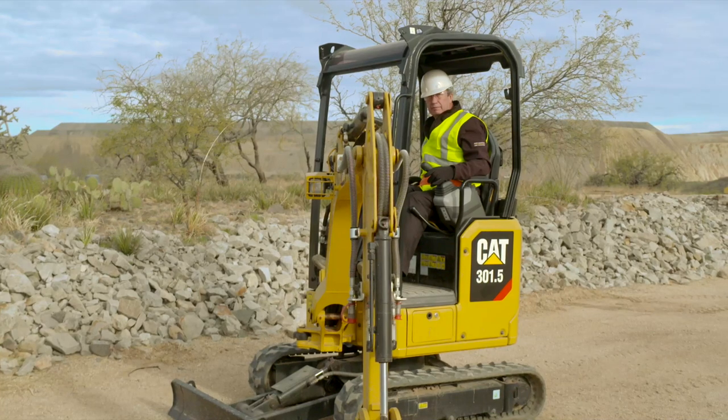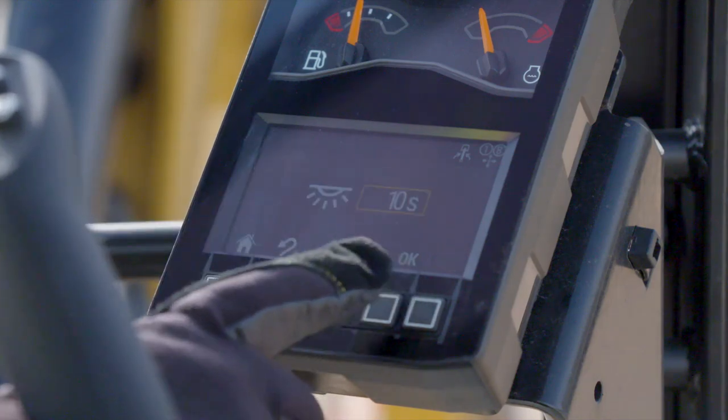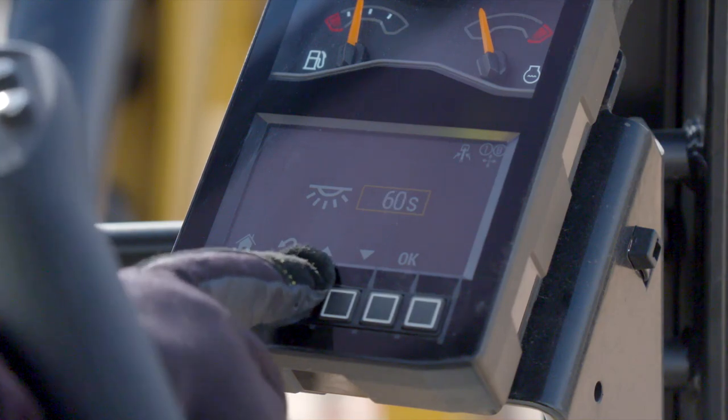Cat mini excavators feature safety courtesy lights on the boom and cab. If you're working at night, the lights can be set to stay on up to 90 seconds to allow you to get off the machine safely and over to your vehicle at the end of the day.